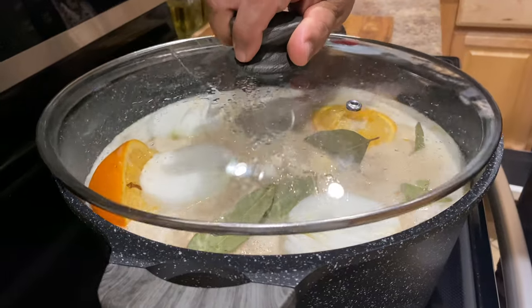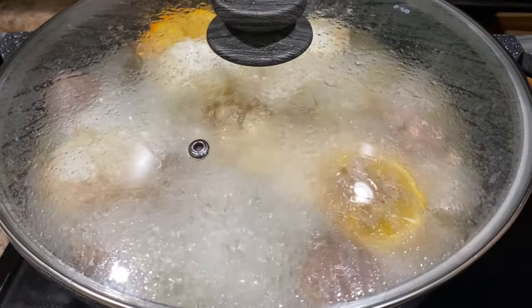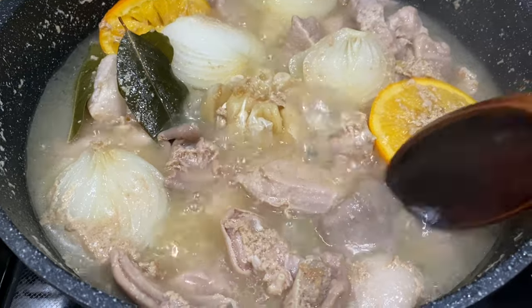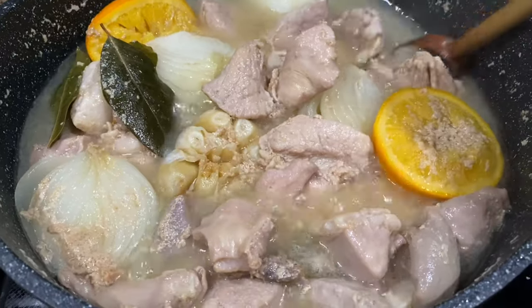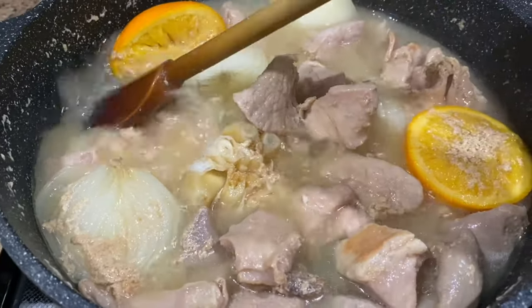Cover and turn down the heat to low. I have a digital stove and have mine set at 2.5. Cook for an additional two to two and a half hours. At this point the meat has been cooking for about an hour and is still not quite done, so we're going to cover it and continue cooking for another hour or so and then check on it.